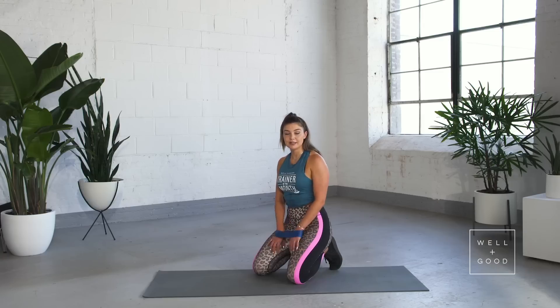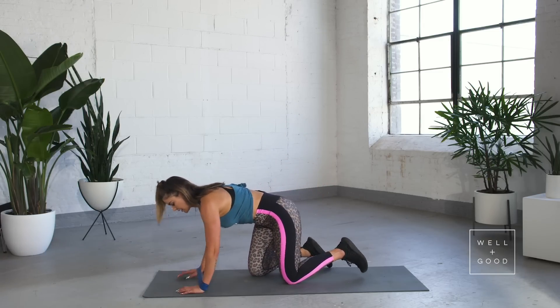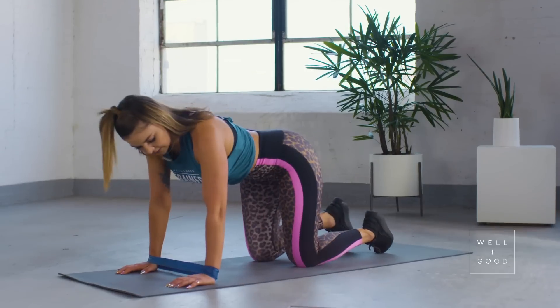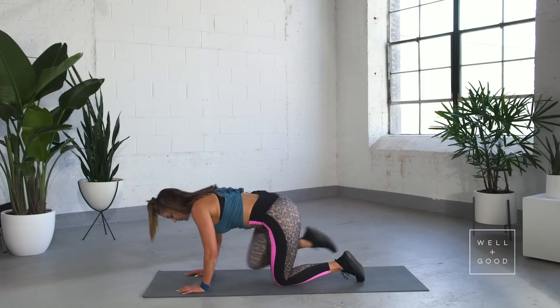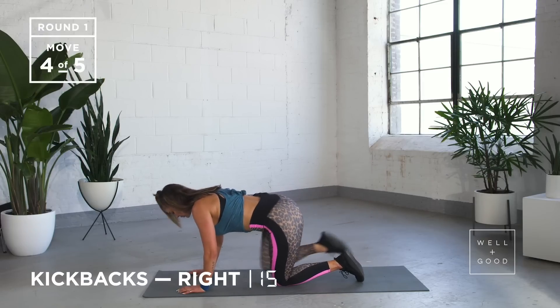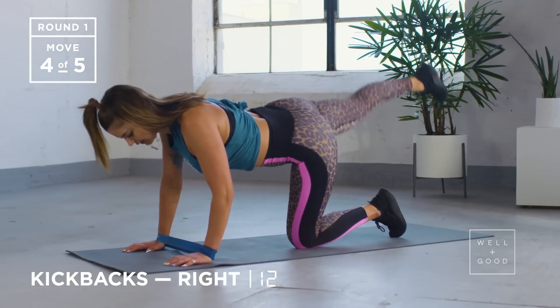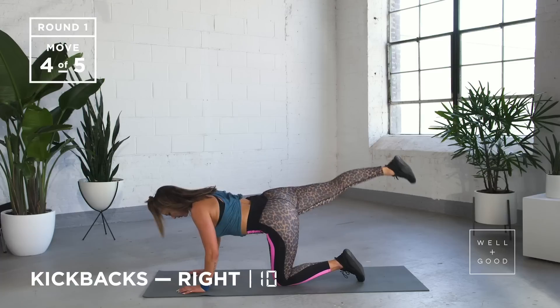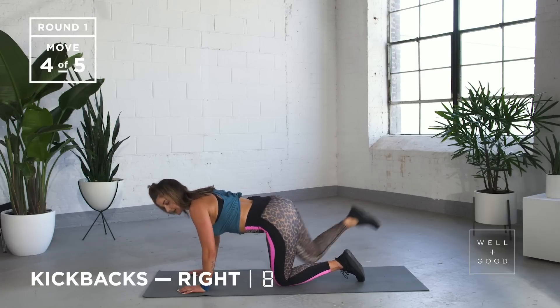Arms should be feeling it. Now we're going to do the other side — kickbacks and pulses. Making sure that band's nice and secure around your wrist, stomach into your spine, kicking all the way back, locking out that knee, coming back in, kicking back. Breathing out as you kick, put a bit of force behind it, make sure you're really locking that knee out with every rep. Keep that band wide so your arm is super active.